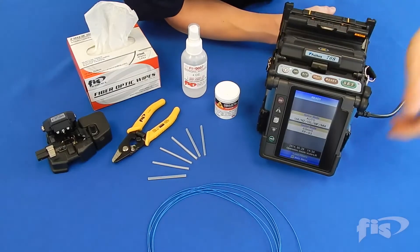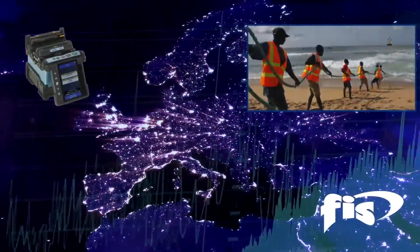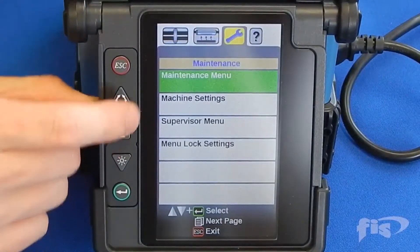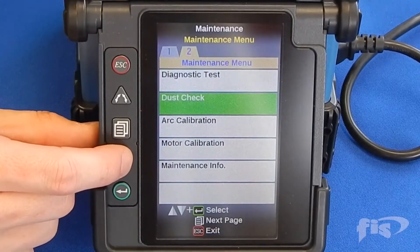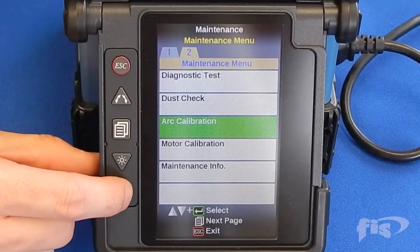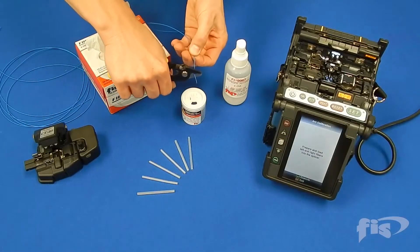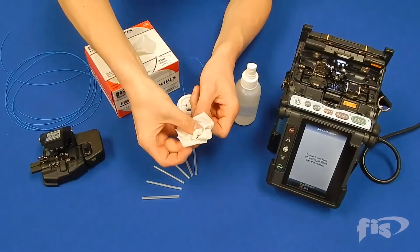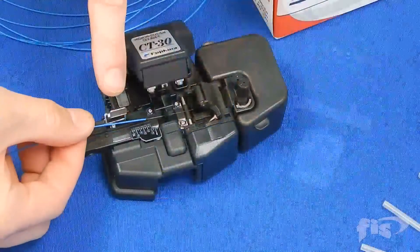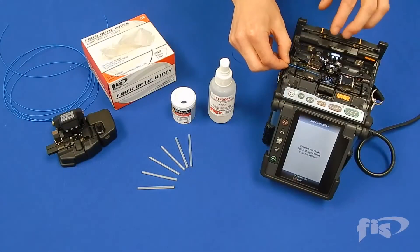When first turning your fusion splicer on to begin a splicing session, you must remember to perform an arc calibration. The arc calibration will account for altitude, humidity, temperature, and barometric pressure, depending upon your location, and will set the machine to the correct power for arcing. Set the machine to the arc calibration through the menus as shown. You must use single-mode fiber for arc calibration, even if you are splicing multi-mode fiber. Strip, clean, and cleave your fiber, and load into the machine.